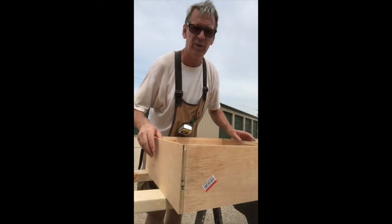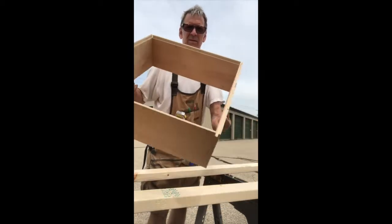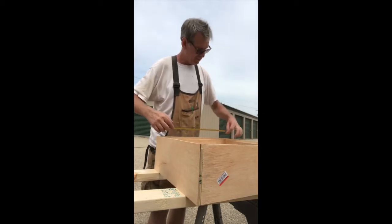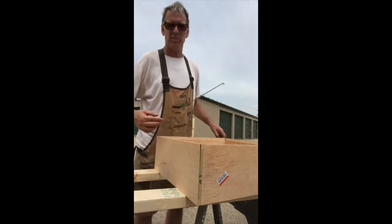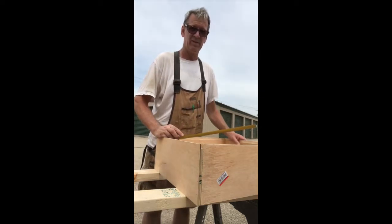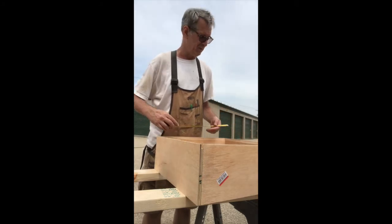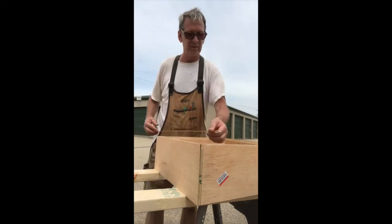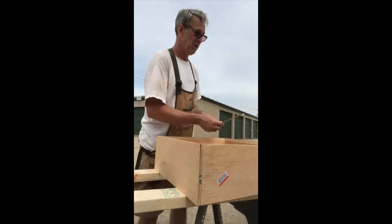So just basically glued, pinned, and ready for my bottom piece. I always wait and double check before I cut my parts to make sure I've got my pieces together first — I've cut pieces wrong in the past. Now I get exactly what I need: 19 and 3/8ths by 19 and 3/8ths.